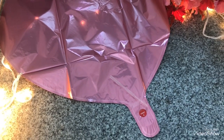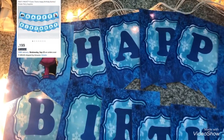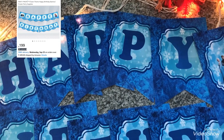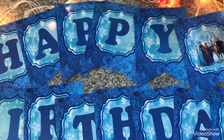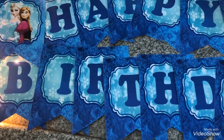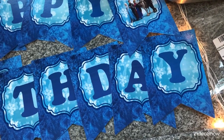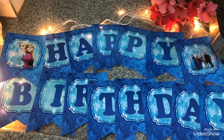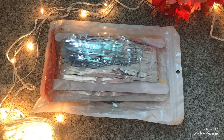The next thing I got was this Happy Birthday banner with the same Elsa theme. The letters are made of cardboard material which is really, really good — not any cheap material. The cost of this was approximately 199 rupees, so it's a very good quality product at this price. It perfectly matches the Elsa theme, and they've also included a ribbon along with it.